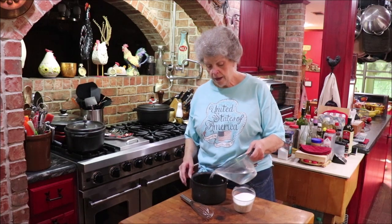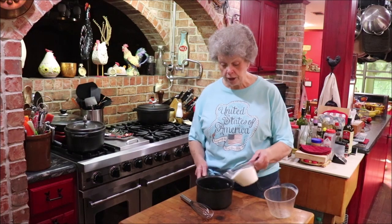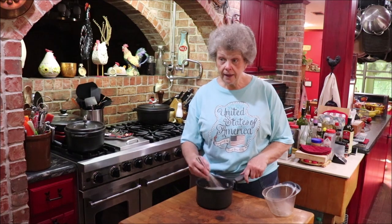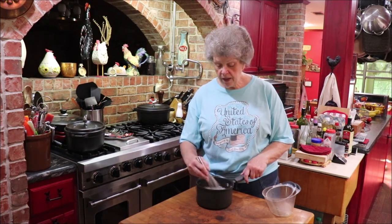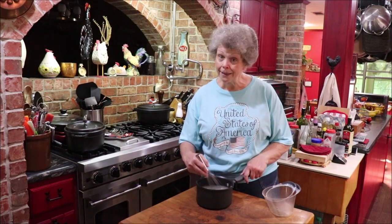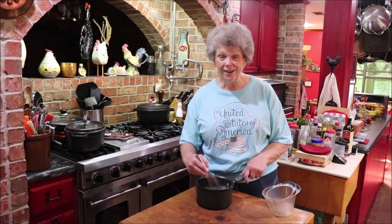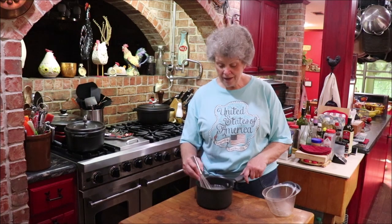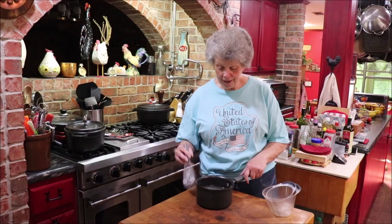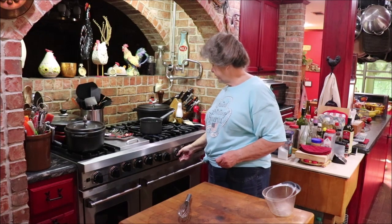First thing you have to do is bring three cups of water and one and a half cups of sugar up to a boil to be sure it's dissolved. Then we're going to let this cool a little bit while we mix everything else up, because you really want it to cool as much as it can since it's got to get real cold to freeze and get slushy. I always whisk it real good to make sure it's all married together.